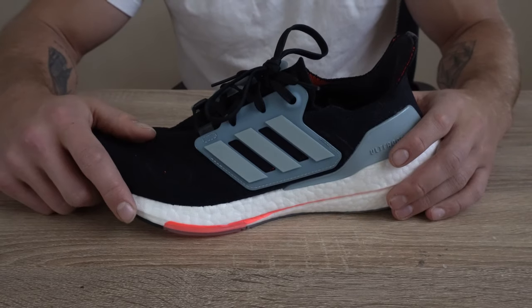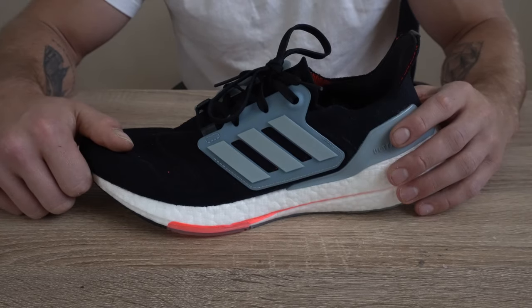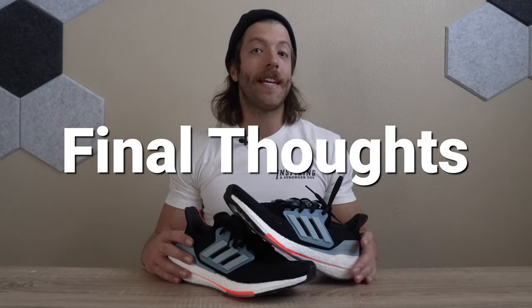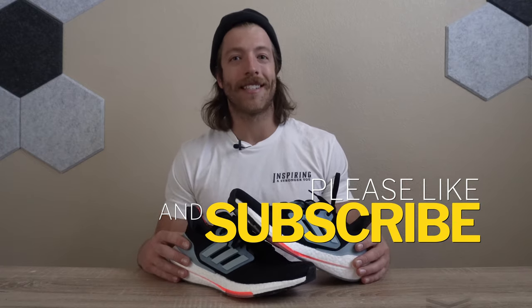If you have any questions on this model's construction, hit me in the comments below and I'll answer whatever you have. That wraps up my review of the Adidas Ultra Boost 22. Overall I have enjoyed this model for shorter and mid-range runs — they've been one of my favorites for faster-paced 5Ks, though this model does have a couple of areas where it falls short. Drop a like on the video, subscribe to the channel, and I will see you guys in the next one.